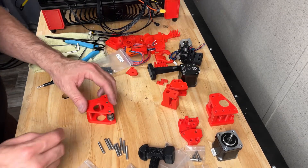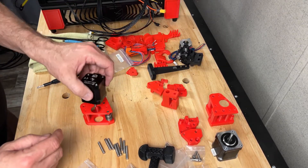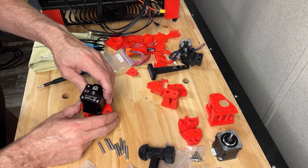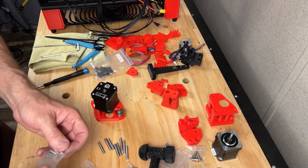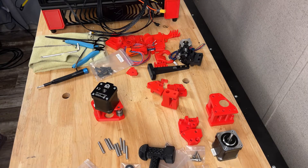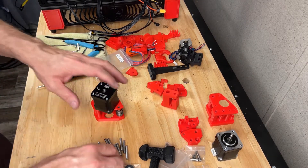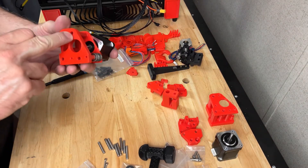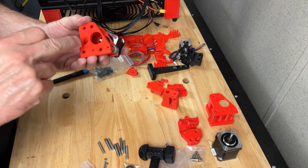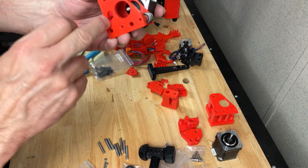What we're going to want to do is go ahead and assemble our stepper motor onto there because that keeps it from coming apart. You've got your M3 by 20s - one slips in here, one in here, and then one in this hole here, so these three holes here.